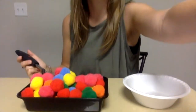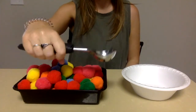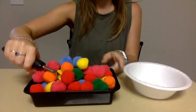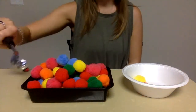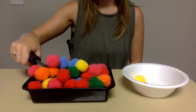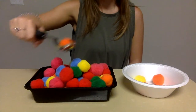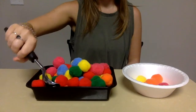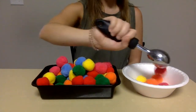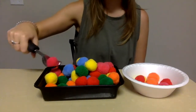What you're going to have your kids do for this activity is just have them hold their ice cream scoop — and if it's easier for them to hold it like this they can — and they're just going to scoop their cotton balls and then pour them, moving them from one bowl to another. It doesn't matter how many they get, just as long as they're able to scoop and pour them.